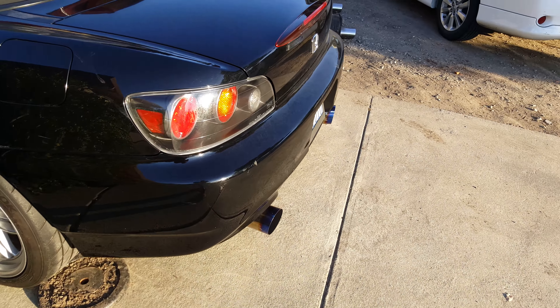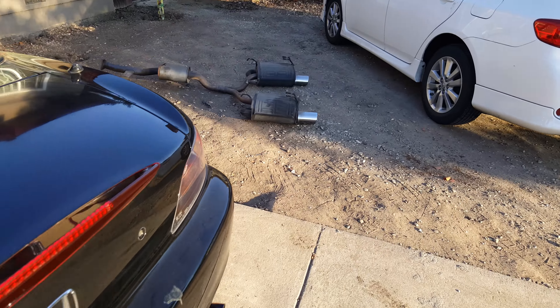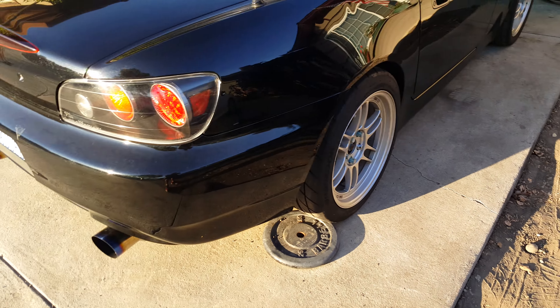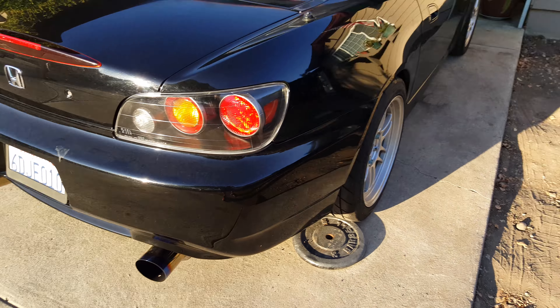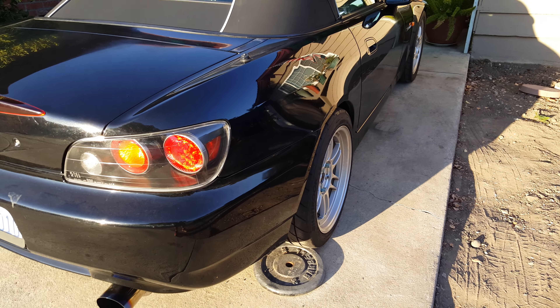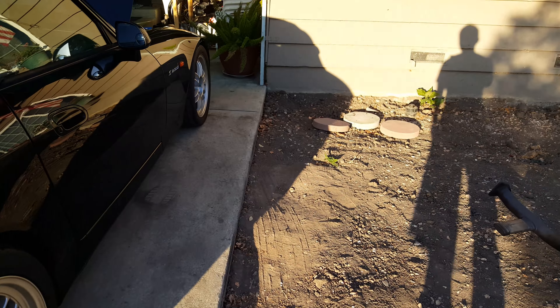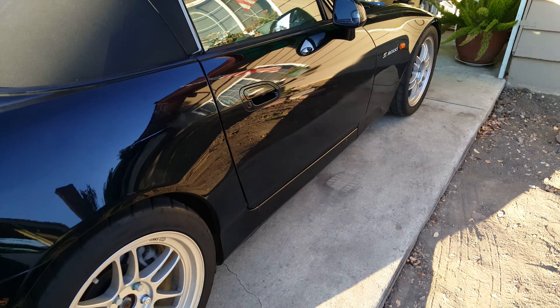I'm actually thinking about selling this and putting my stock one back on because it's too loud for me. So yeah, this is the Invidia M1 exhaust for those who are kind of curious about what this sounds like. Mine is actually an AP2 S2000, so yeah.